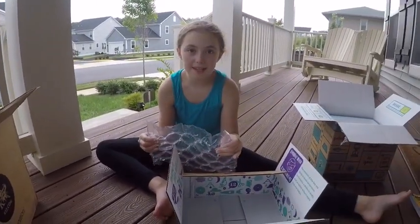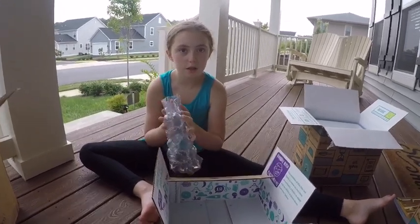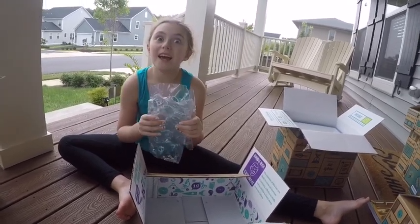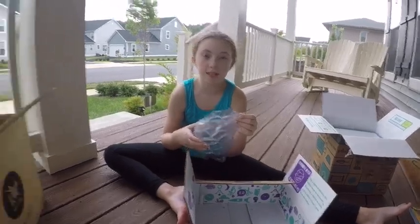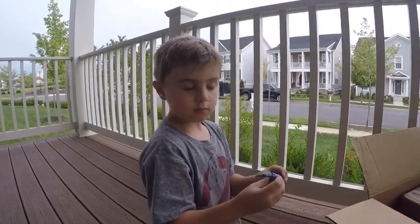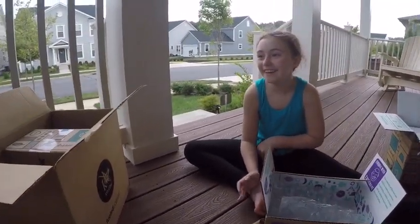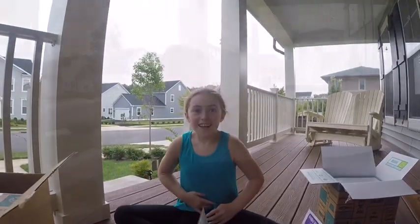Everybody has their strengths. Mine is history, literature, and art. You're really good with science though — you understand science really well. I like the stuff about animals and ecosystems. You're like the youngest scientist I know, like a little Albert Einstein.